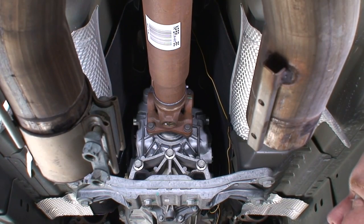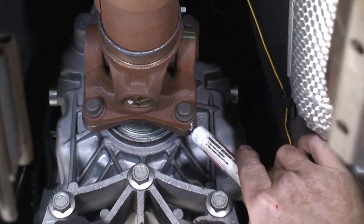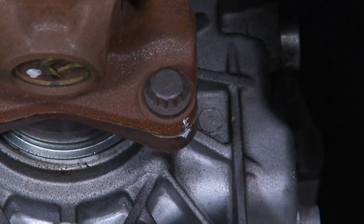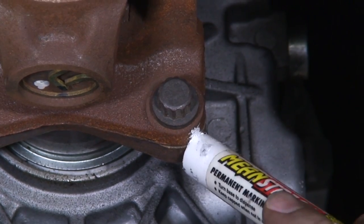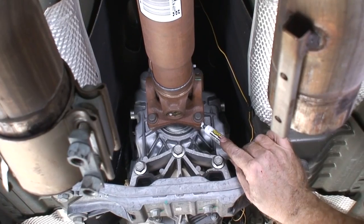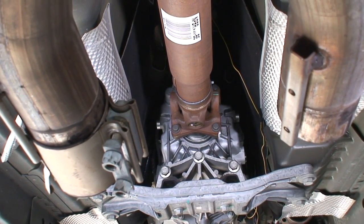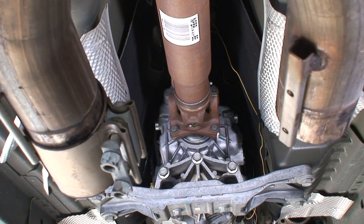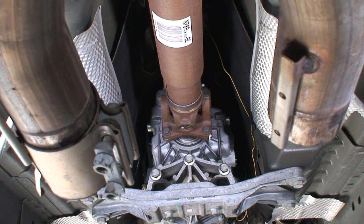Now I'm going to disconnect the front driveshaft flange. I'm going to put a mark here so we know the direction it came off and what direction to put it back on. I'm going to do the same thing on the back. Now I'm going to take off the four bolts holding that universal joint flange on.